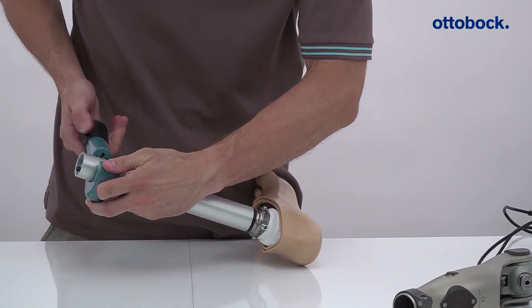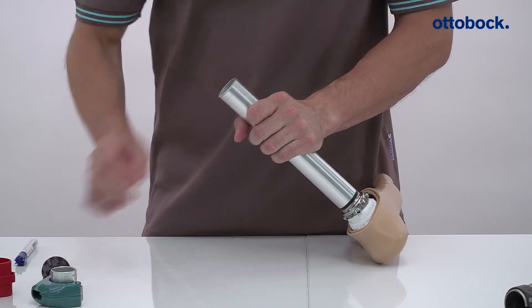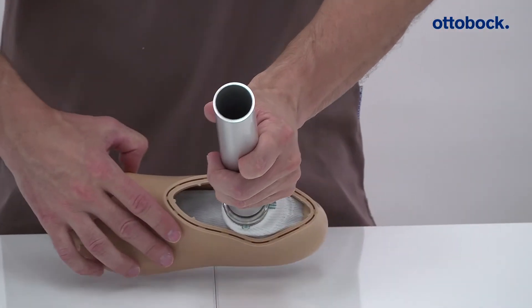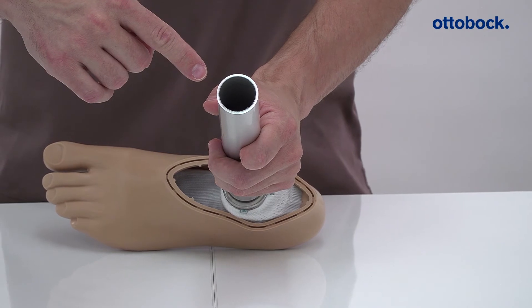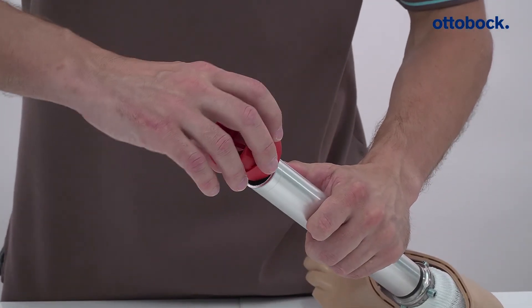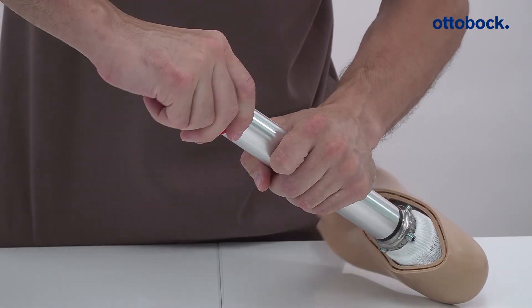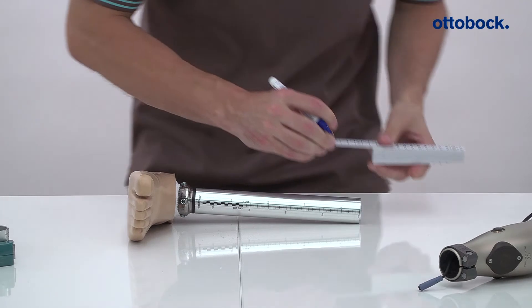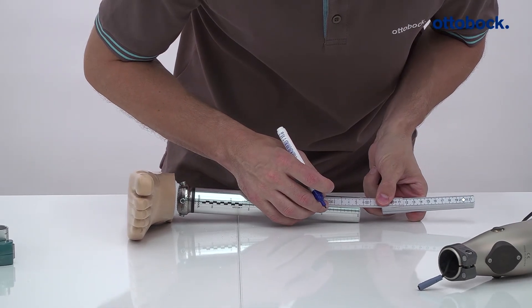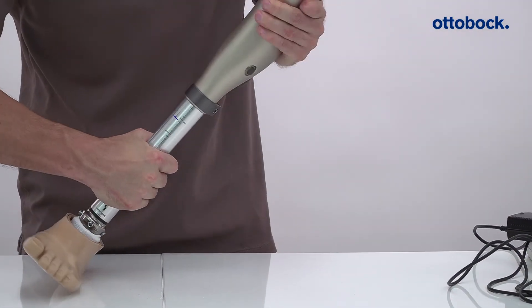The excess length of the tube is then trimmed using the tube cutter, and the inner and outer edges are deburred. Mark the 55 mm insertion length and reassemble the components.